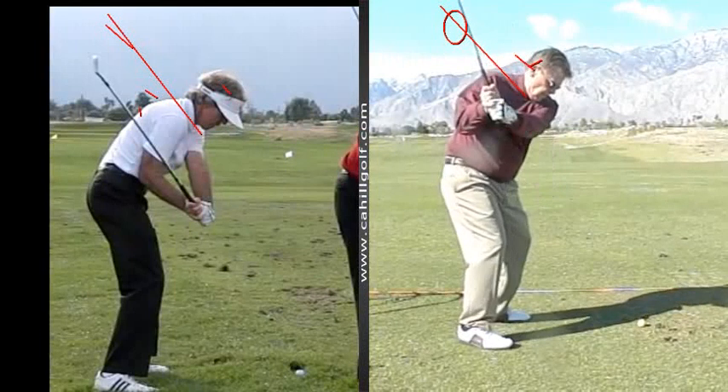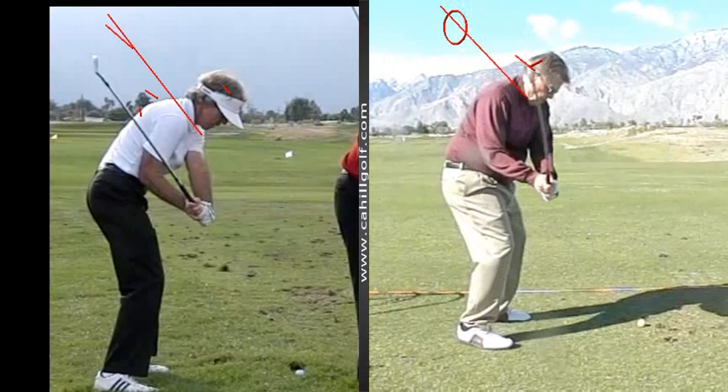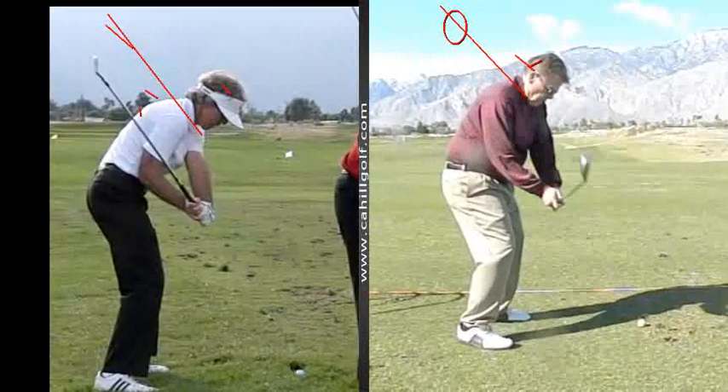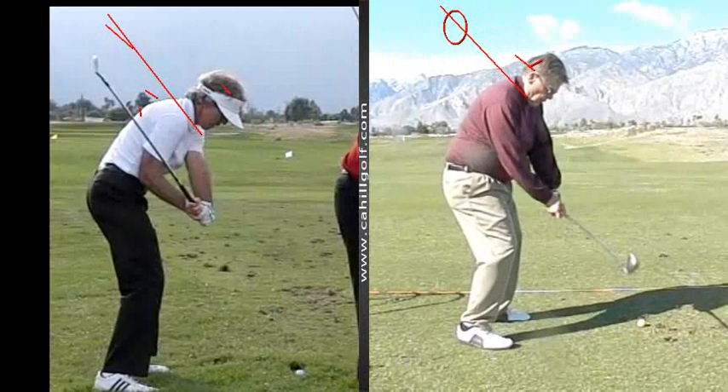The backswing is in a pretty good spot. It's just that it gets pushed over this way. You're doing it by pushing your arms over that way, and then the club gets outside.